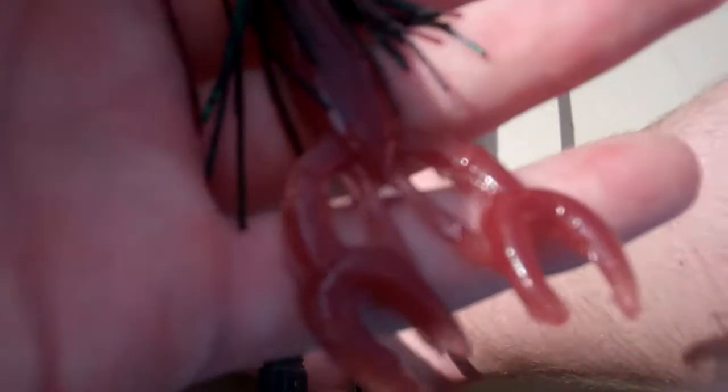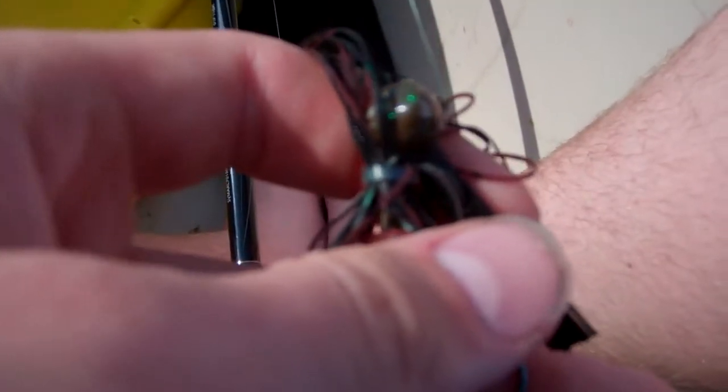Alright guys, so we're jig fishing now. Let me show you what I'm using. I'm using a Bass Pro Shops Enticer jig, 3.8 ounce, with a pumpkin head with green glitter. It's got the pumpkin strands, black and green.